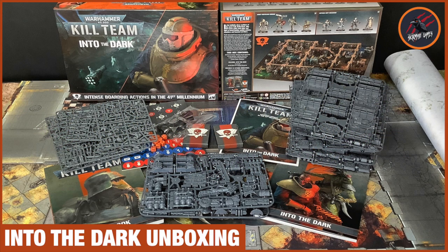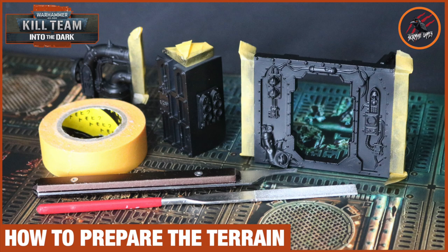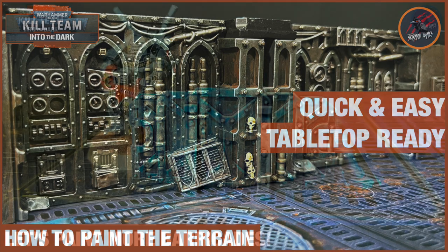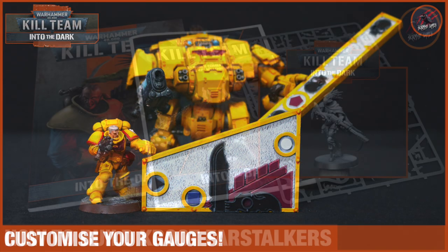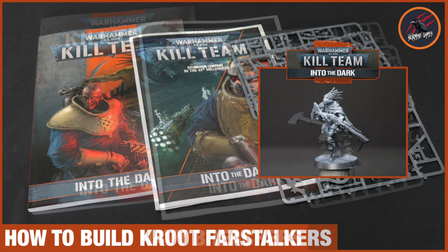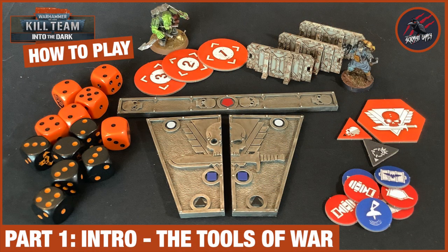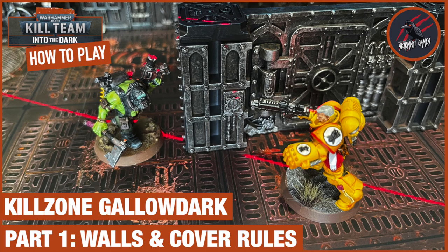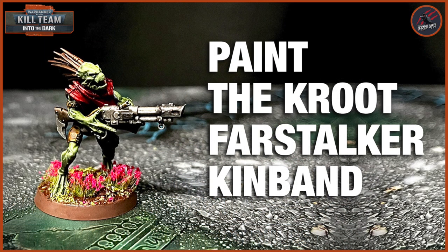If you'd like to see more about Kill Team Into the Dark, I've done unboxing videos, full book reviews, how to prepare and paint the terrain, how to paint the little barricades, and how to theme your combat gauges for different factions. I've also gone through how to build your Kroot Firestalkers and Navy Breachers and all the different operative options. Then you can see how to paint the Navy Breachers as well as the Kroots here. And finally I've got you covered with all the rules for Kill Team going right from the beginning up to and including the new rules for Into the Dark. I hope you enjoyed this painting video — let me know in the comments what you think about this quick and easy tabletop painting method, and how you're getting on with Kill Team.